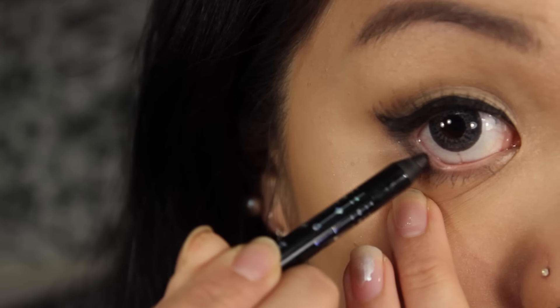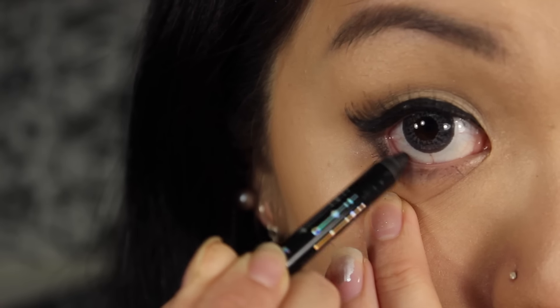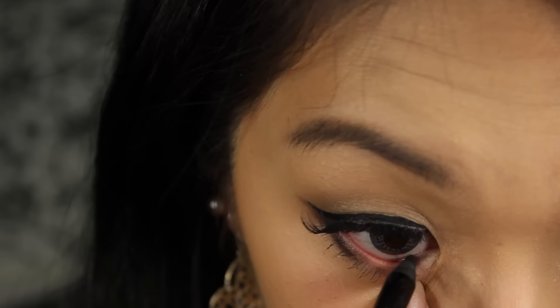For the bottom eyeliner, we'll be using the Holika Holika Waterproof Eyeliner, applying it on the outer corner of our eye and the inner corner. And Hioran's eye look is complete — it's really similar to Bora's eye look.